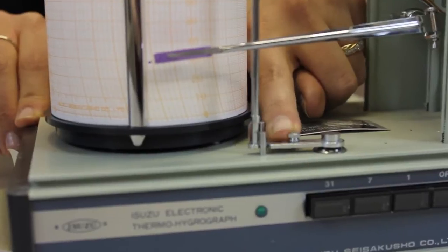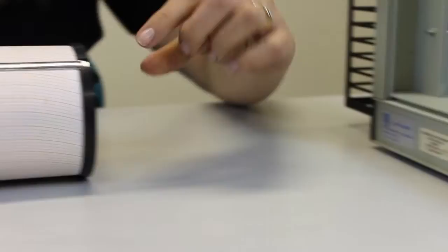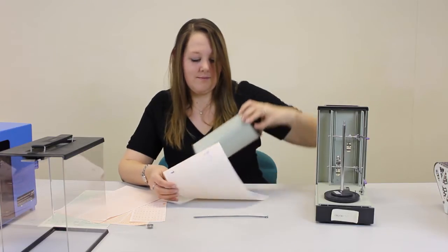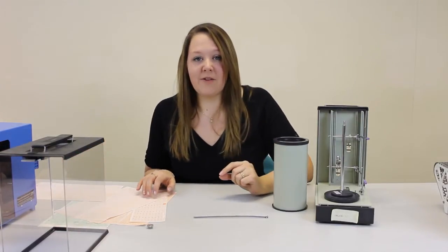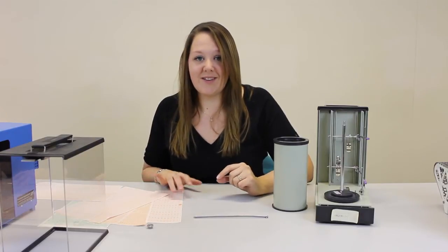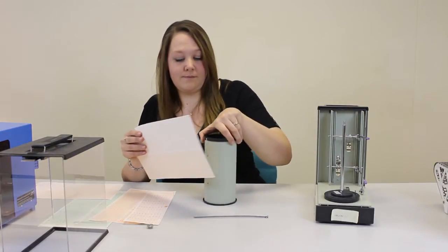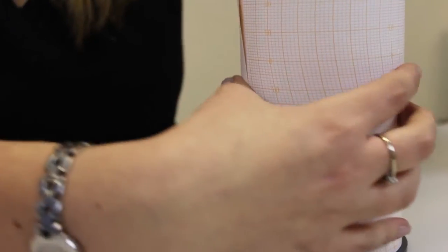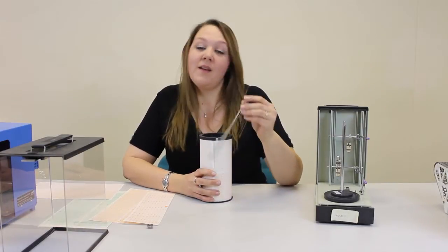Then lift off the drum. Take the graph off by removing this clip. Then you have your full graph. When you replace the graph, make sure you use one that's the right height and right time scale for your machine. Wrap the graph around the drum, ensuring to overlap the paper so the pens won't catch it when they go full circle. Then put the clip back on.